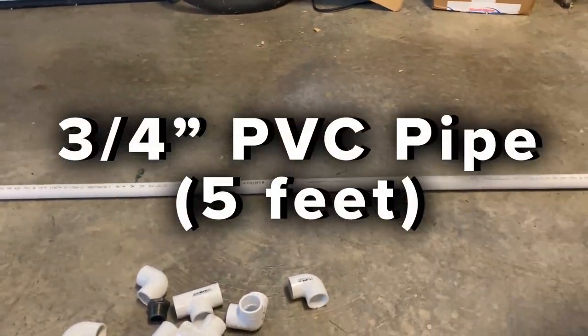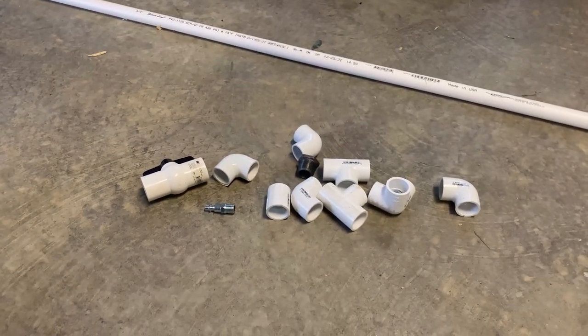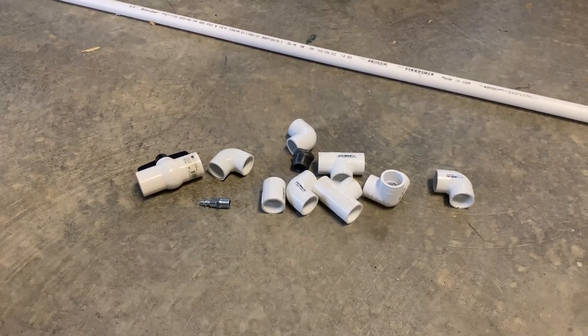I got a three-quarter inch PVC pipe. I was looking for a five-footer but got a ten-footer, so I'm going to cut this down. I've got all of these pieces and I'll talk you through each one and lay it out for you here.